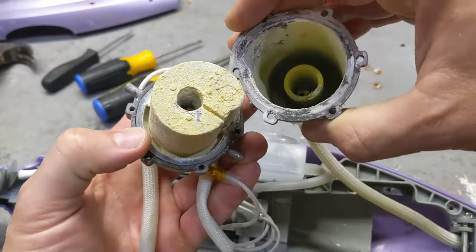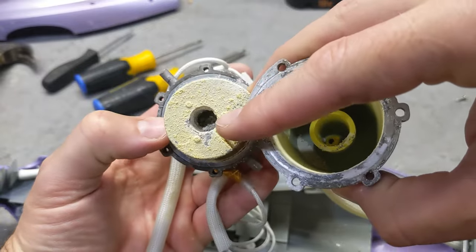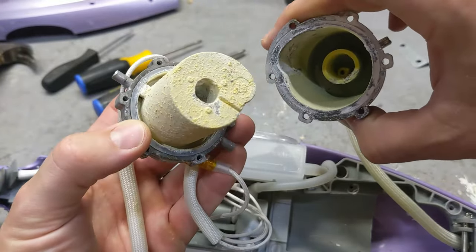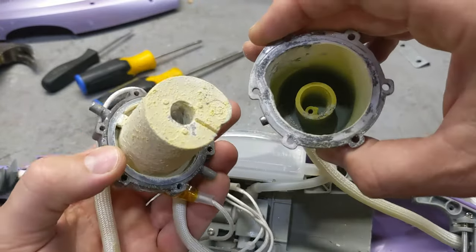And then when the water evaporates, it just clogs all the pores. As you can look inside there, this mechanism that heats up the water is completely clogged. Because it's clogged, water doesn't come out. So your steam mop is useless.